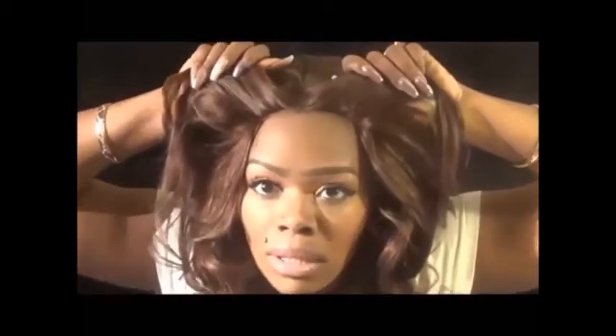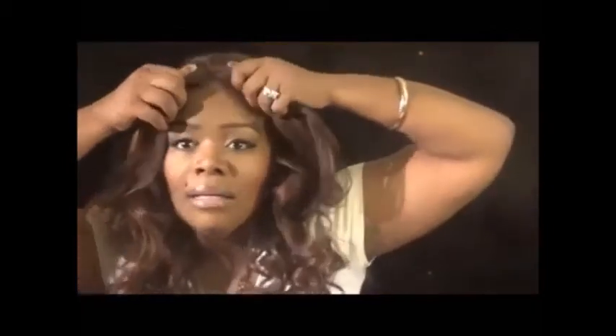I wanted to show you something I use. Keep in mind — this is a lace front wig — I do not put glue in my hair at all. I use a gel, and I'm going to pause and grab it so you guys can see what gel I've used.